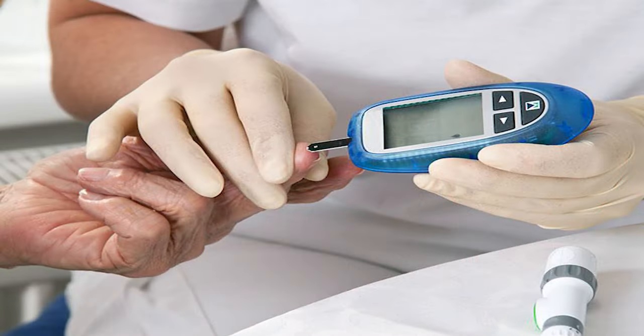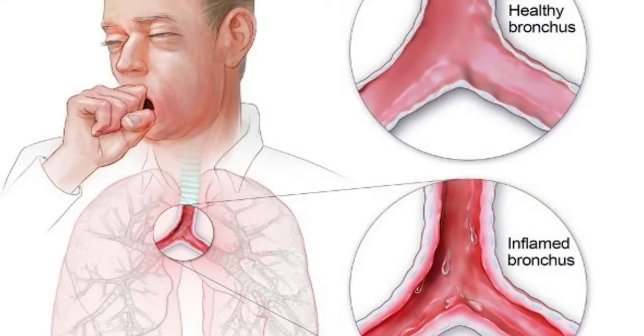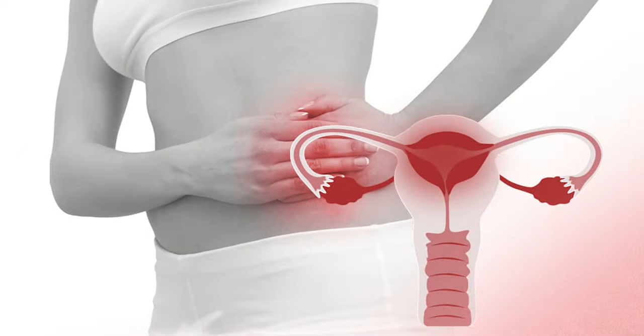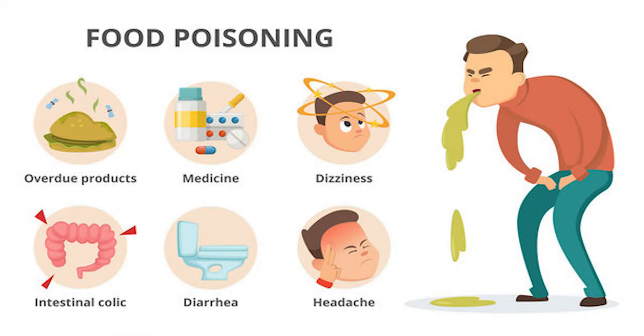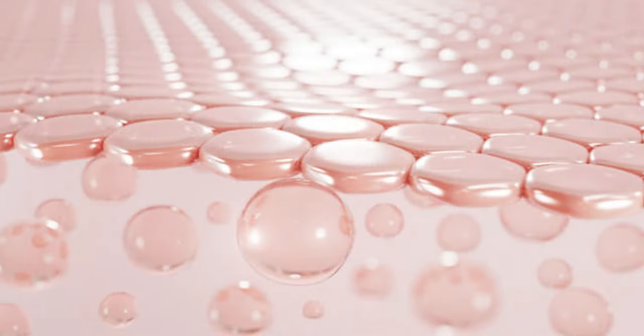Ash gourd juice is helpful in controlling blood sugar levels. It is helpful for people suffering from bronchitis. It relieves body inflammation, helps in recovering from food poisoning, helps in losing weight, and it improves skin health.